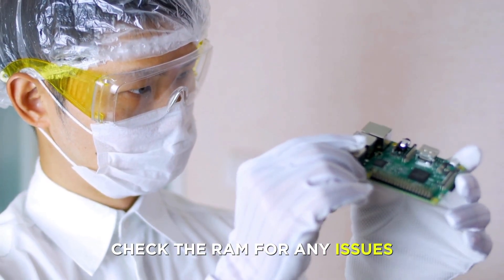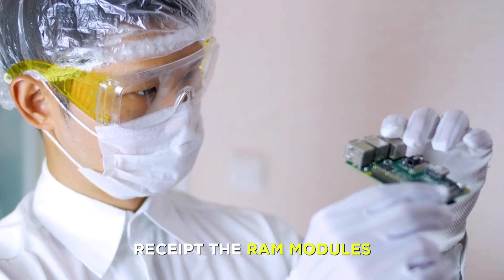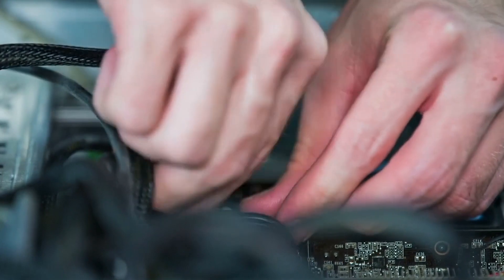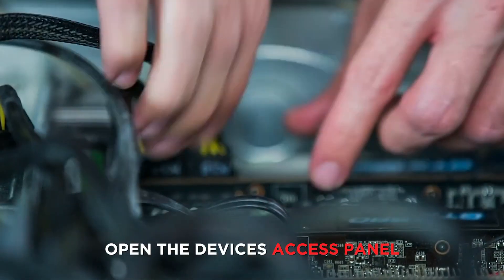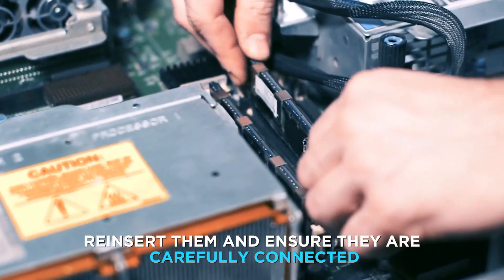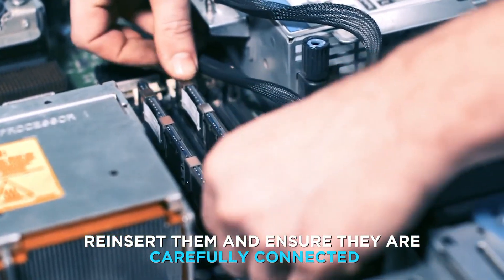Insert the battery and turn the device back on to check if the issue is resolved. To check the RAM for any issues, reset the RAM modules by disconnecting your laptop from all external devices. Open the device's access panel, remove the RAM and hard drive, then reinsert them and ensure they are carefully connected.